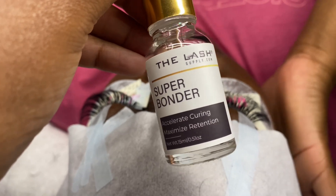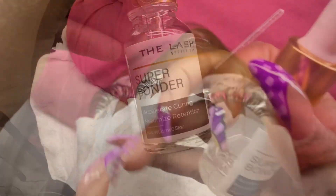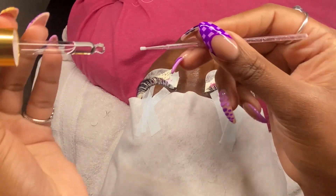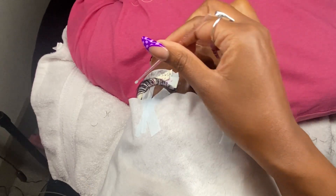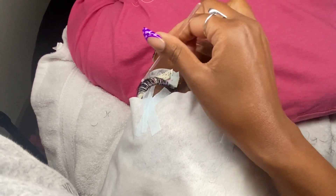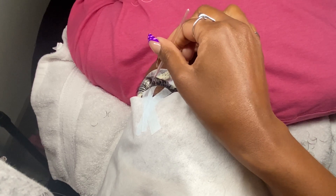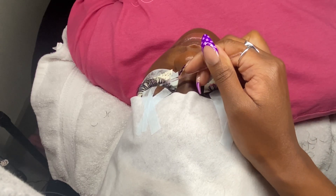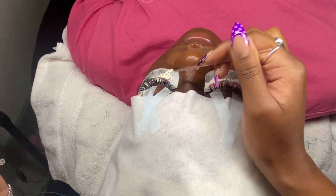Bonder is used at the end of services and it helps you, one, go ahead and dry your glue so that your clients aren't having to wait 24 hours before they can get their lashes wet or exposed to steam, and two, it also helps them to maximize retention. I apply one to two drops per eye to a micro swab and I take that micro swab and only apply the bonder to the bond of the lashes — that's where the extension connects to the natural lash. I go through the eye making sure I'm applying it to all of the lashes so that everything can be secured.